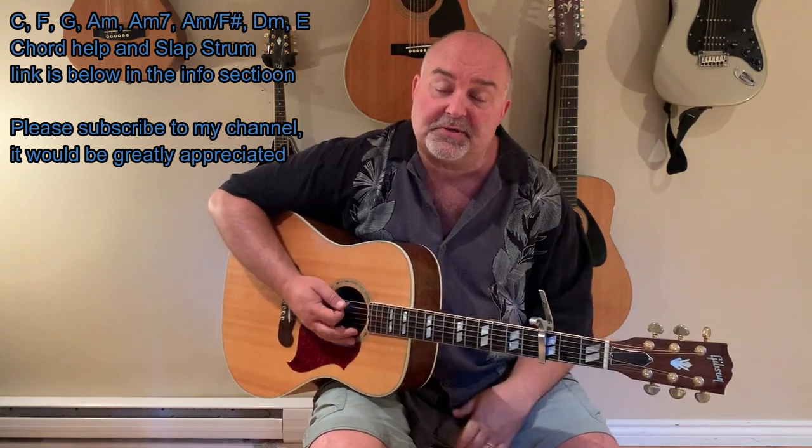There's also a D minor in it, and an E. So let's go through all those again: C, F, G, E minor, A minor, A minor 7, A minor F sharp, D minor, and E. Now I know that sounds like a lot of chords, but the song is a little bit slower, so it's kind of easy after you practice a little bit to get through them.